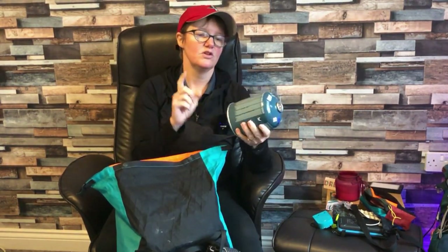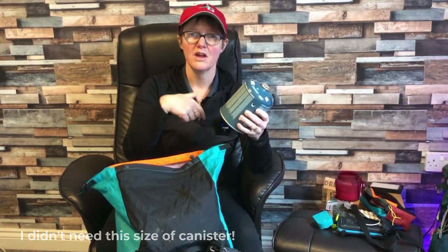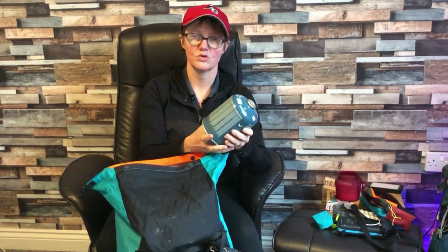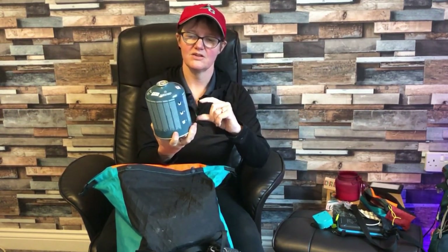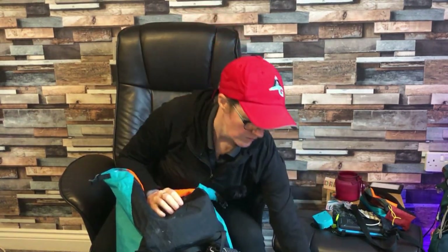This is something I didn't need — I took a massive gas canister thinking I'd fill up a hot water bottle at night, have coffee, and maybe a hot cup of soup during the day as well as a hot meal at night. But I've still got way over half of this left. So I now know that for a whole week in winter, I only need about half the size of this. This was way too big and way too heavy.